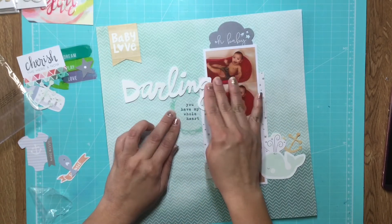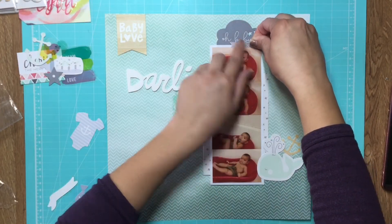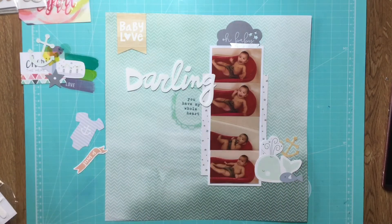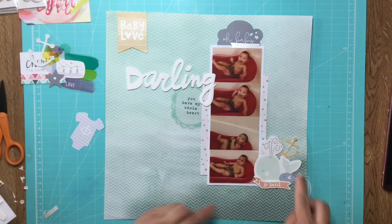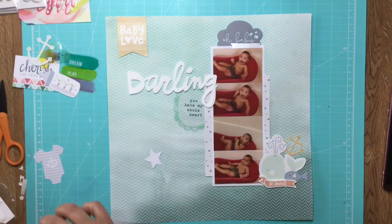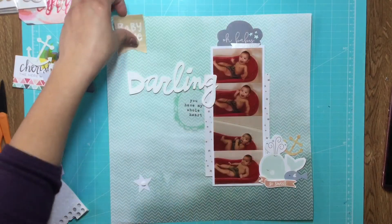I tried to layer the acetate between the star paper and the photo strip but I didn't give myself enough space there. I like to put things in between layers because it just looks nicer. I added that little silver banner on top and I'm adding this little fish and a little banner that says 'So Sweet.'